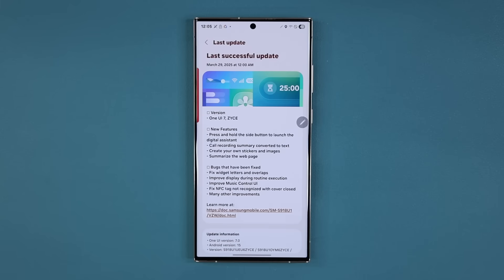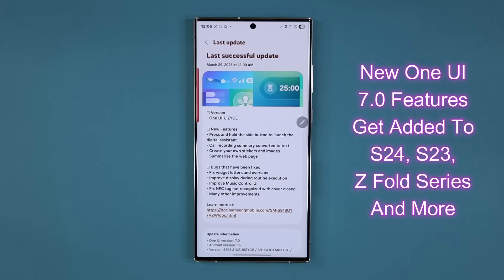Hey guys, Saki here from Saki Tech. In today's video, we are going to be talking about a massive new update for One UI 7.0. This update is for the beta versions — it's for the S24 and S23 — and it brings some really nice features down to these older models, taking them directly from the S25, plus other improvements. So let's dive in and see exactly what is going on.